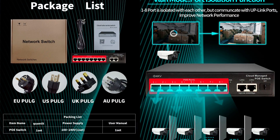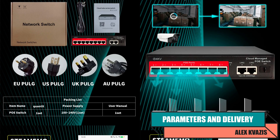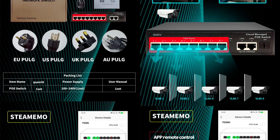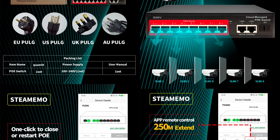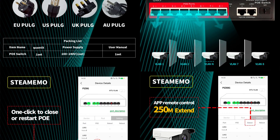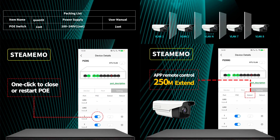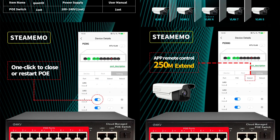The model is Steamimo SSC PS308G. Interfaces: Uplink 2 ports 1000 Mbps; Power over Ethernet 8 ports 100 Mbps 802.3AF, power up to 30W; additional SFP. Surge protection 4KV; power voltage from 110 to 240V. Smart functions: management through the app, power off on each port including scheduling, extended mode for connecting cables up to 250 meters.